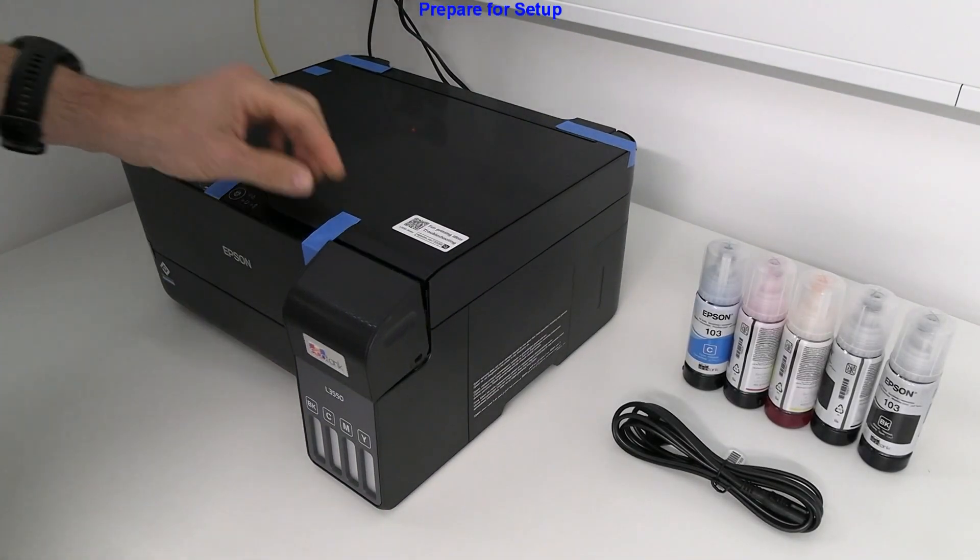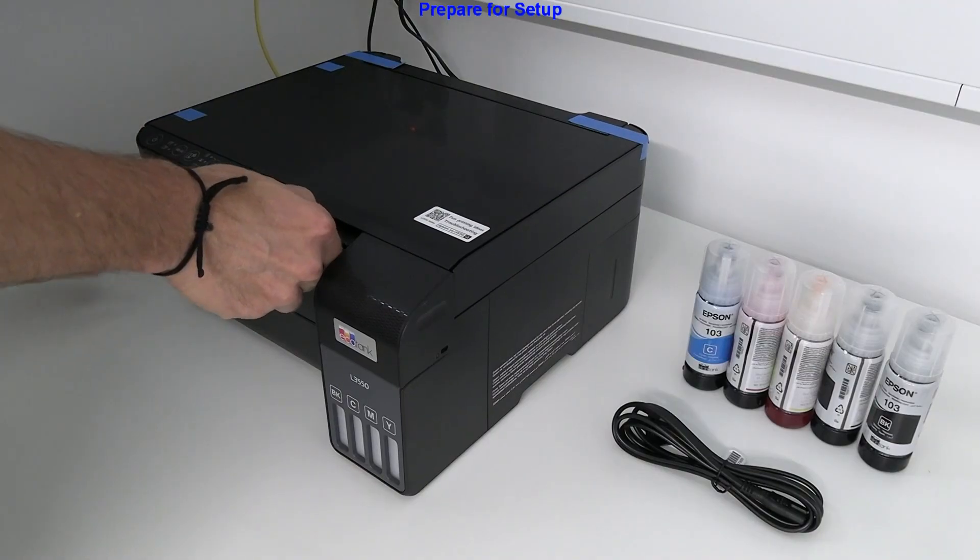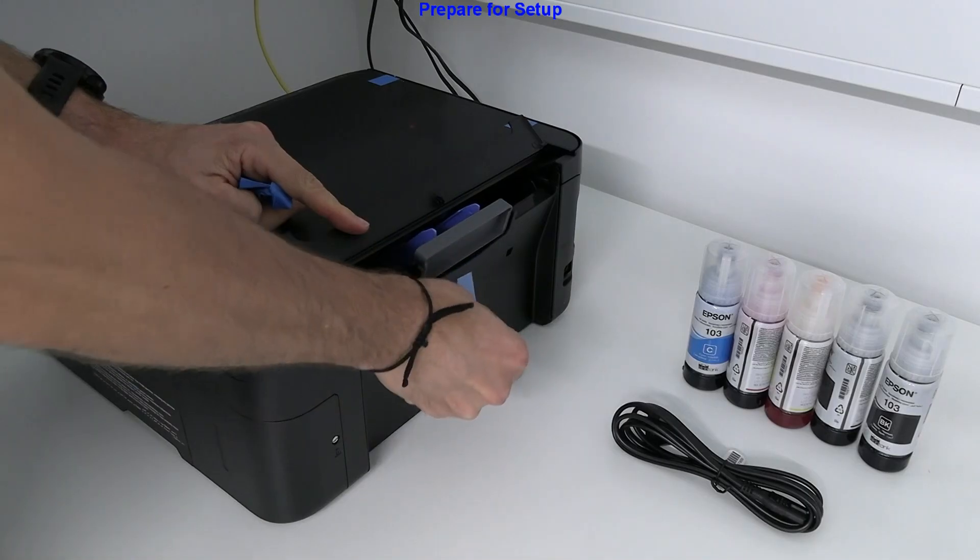First, I prepare the printer for setup by removing all blue tapes around the printer.